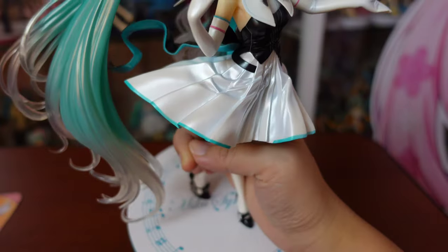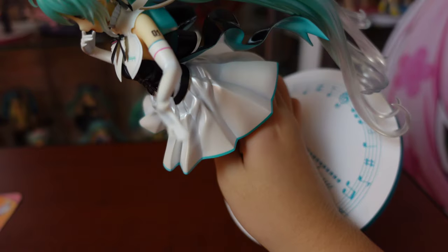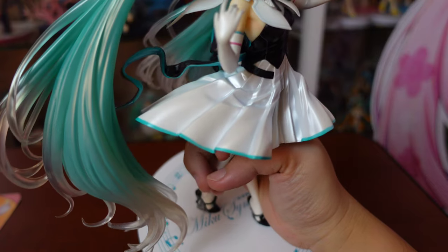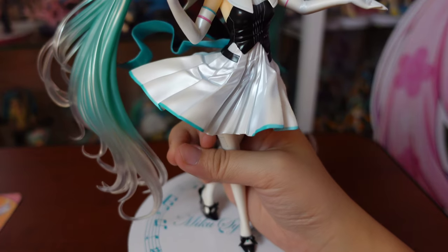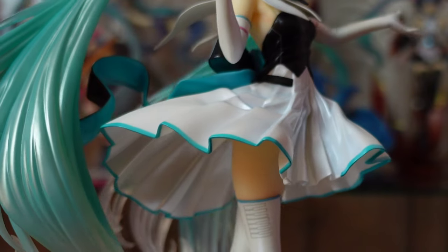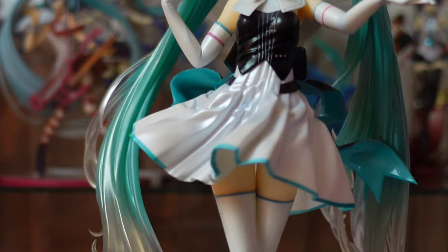The paintwork truly amuses me. As simple as it may look from afar, the pearl white dress actually has subtle teal shadows that are visible when you look closely. The way the skirt looks fluttering as if she's about to turn, and the extra details of folds and creases on her pleats are already attractive — and then they decided to add small sprinkles of teal shadows. Neat!